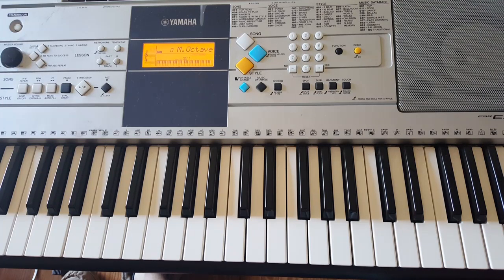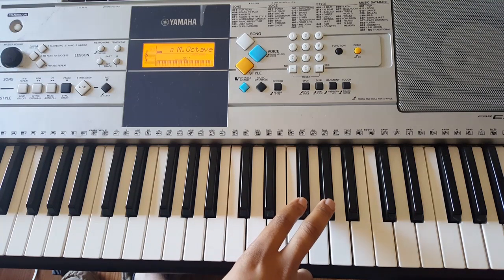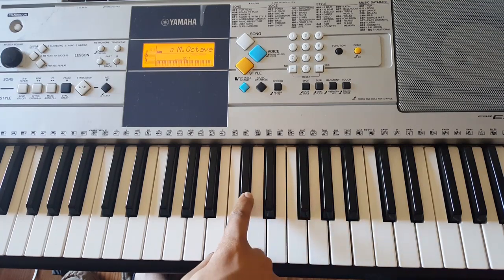Start off with A flat and G flat, then down to D flat twice.